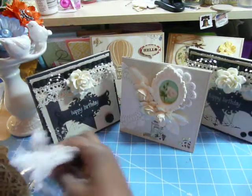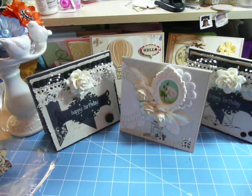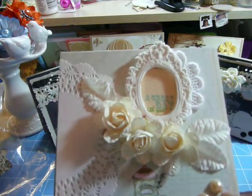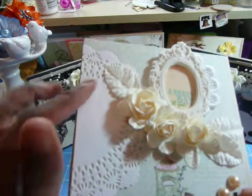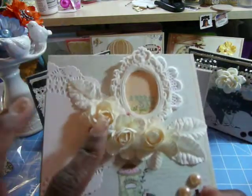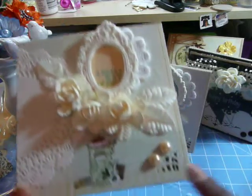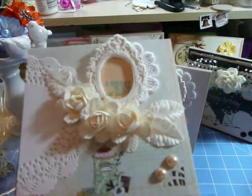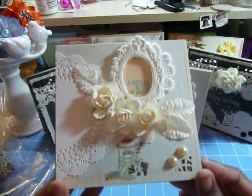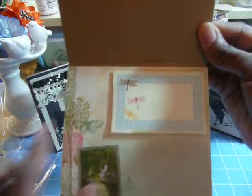And then the second one is practically the same — it just has a different center. It says 'a great day with you' and it has a peach background. Same thing: the other half of that doily, the Recollections leaves, and three of the Mona Mia flowers. And then some creamy, peachy flatback pearls, the beautiful frame which I absolutely love, and then the applique. On the inside, same thing — beautiful paper with a journaling card for my sentiment.